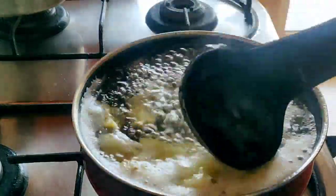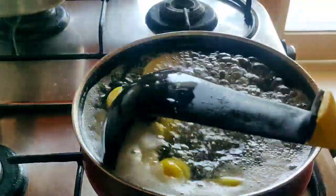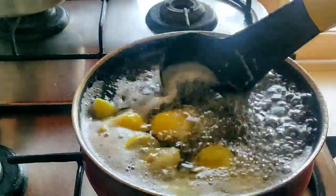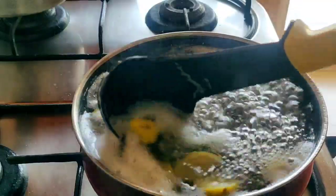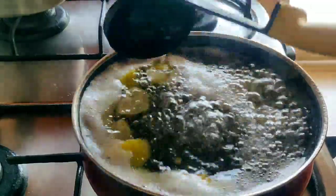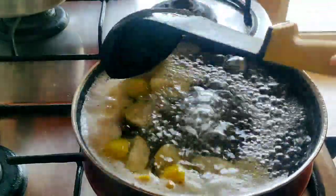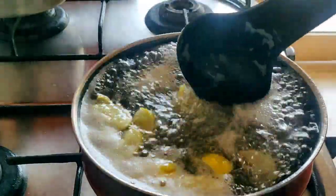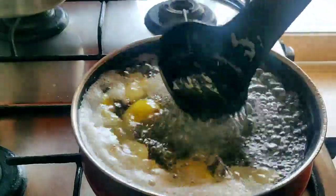I had healthy homemade food for the whole day and no junk food from outside. I have continued my other drinks from my channel and added this drink. I store it warm in the fridge, so I take it at room temperature.